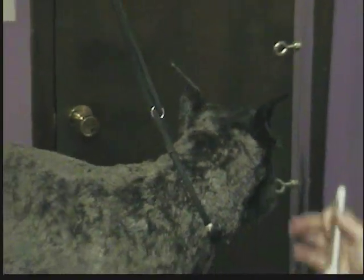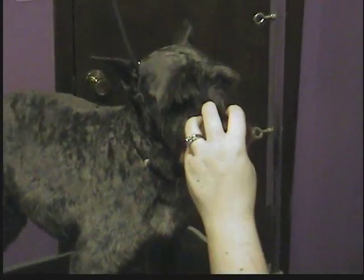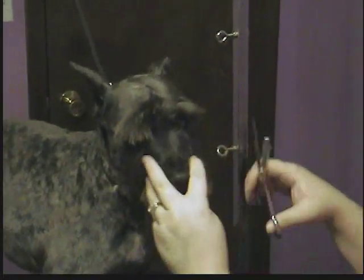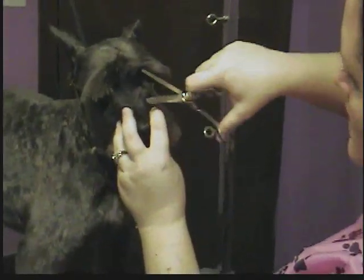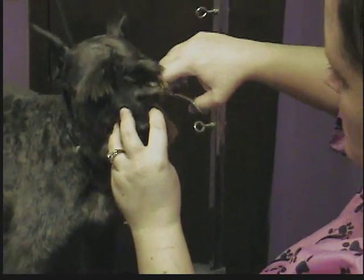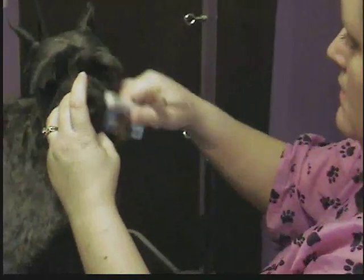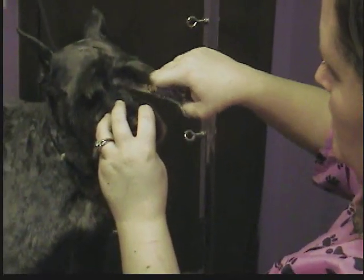As far as the face goes, schnauzers get eyebrows and a beard left — that's why we didn't clip the entire face. For the corners of the eyes, you can use clippers if you want to, but the better method is thinning shears. What you're going to do is hold them at an angle. You don't want to come in towards the eye; you want to go at an angle and thin that out. Gives it a more natural look than clipping does.